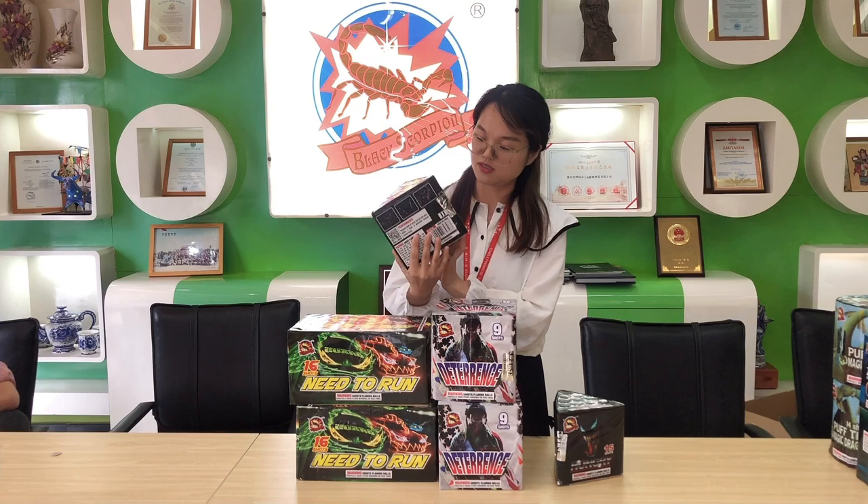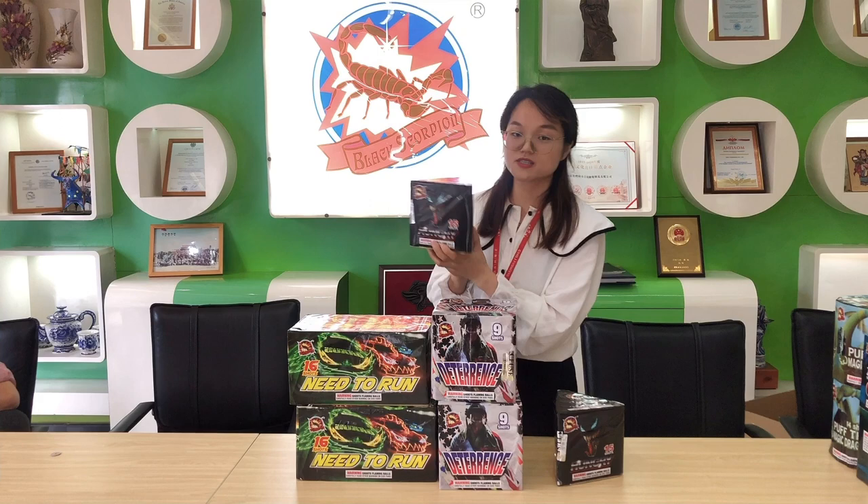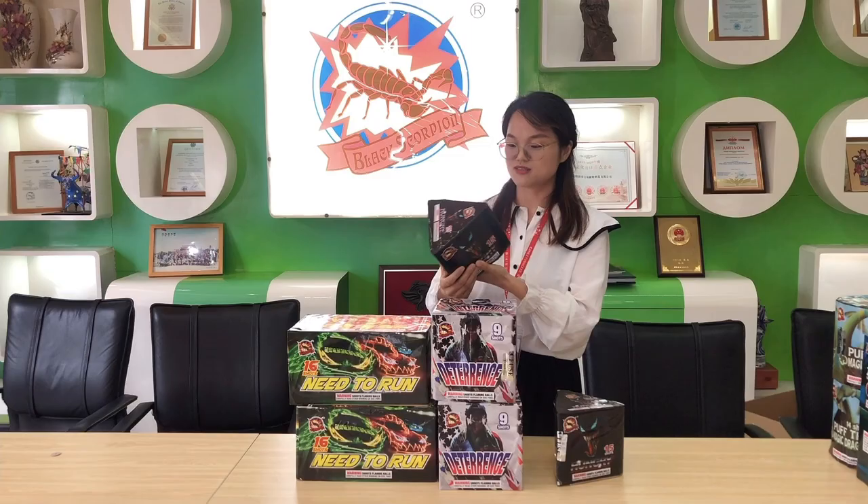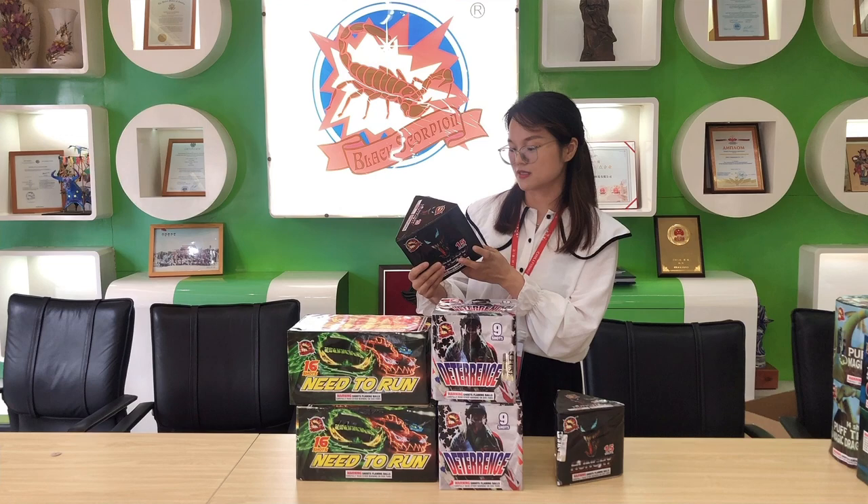The third one is quite heavy — 15 shots — with a design featuring the monster of winner. The name of the cake is Hungry. Why is it hungry? Because the winner is always hungry. So we made the design with the winner theme and the name is Hungry. Let's see what the performance is for the 15 shots.